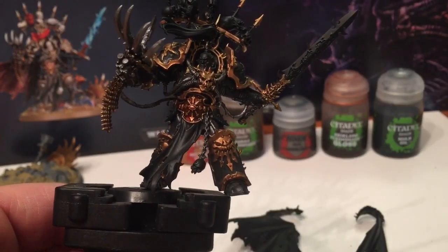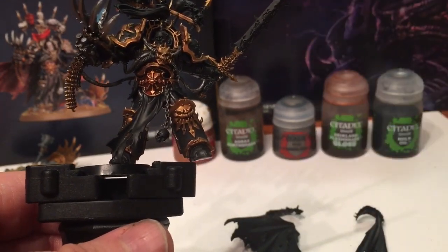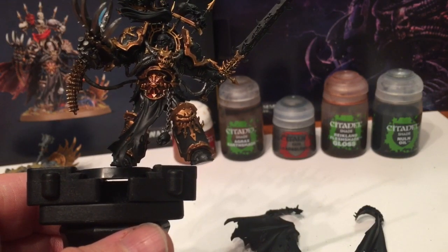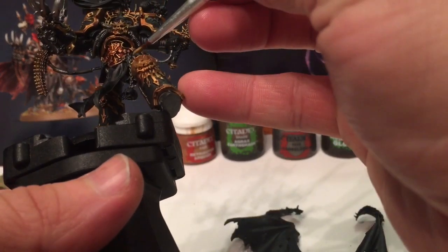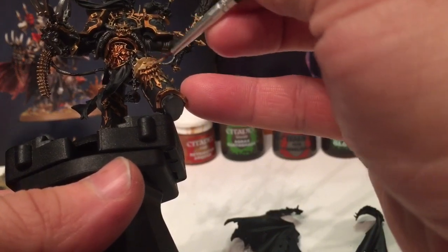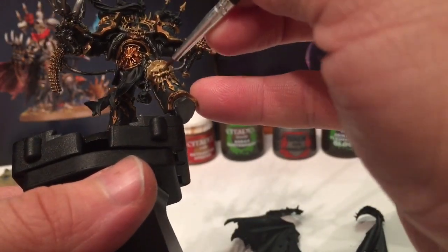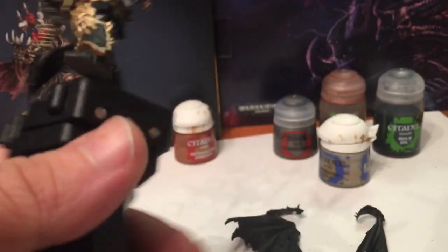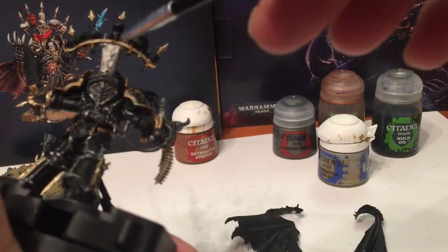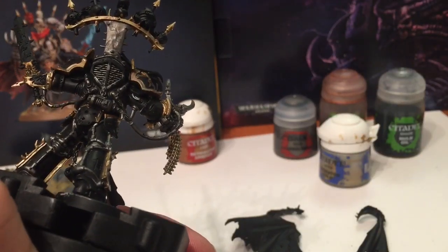Now we're back and we're going to start working on that gold again as everything's now dry. We're going to take Liberator Gold and use that as a highlight layer, very carefully going over all the gold we had already previously painted, lightening it up. Now that we've finished the gold highlight with Liberator Gold, we're going to take the metal post holding up the trophy stand and wash that with Agrax Earthshade because it's a little too bright - I'd like to make it a little dirty.